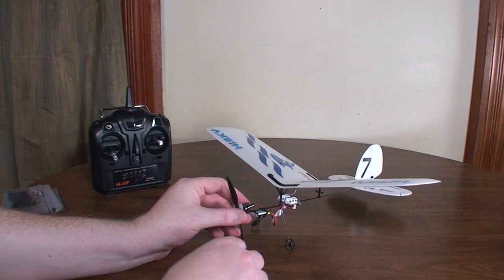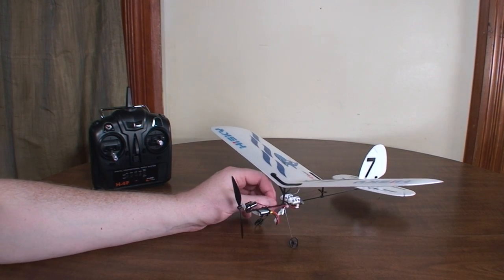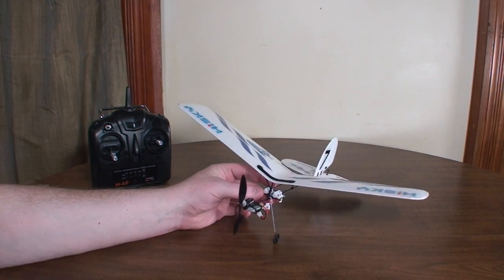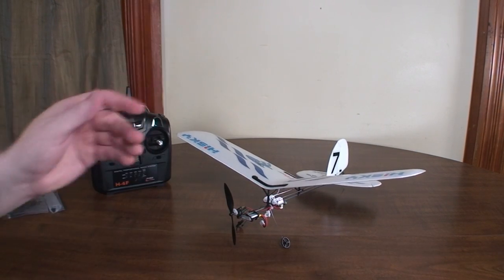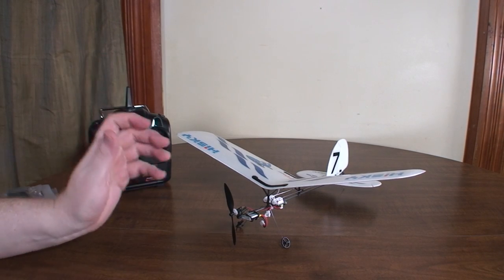It's still plenty capable — you just can't do rolls, but you can do loops. This thing loops super easy; you don't have to dive into it, you can just punch it and go straight into the loop.